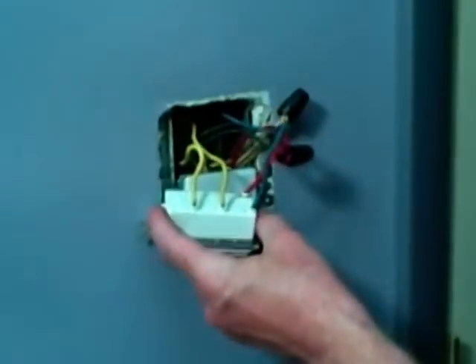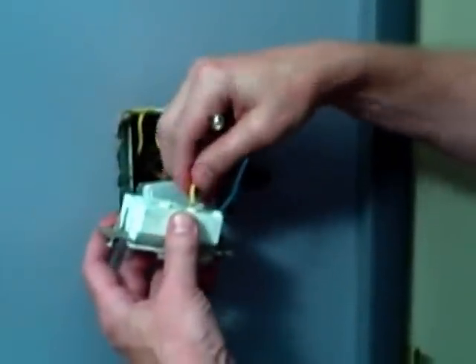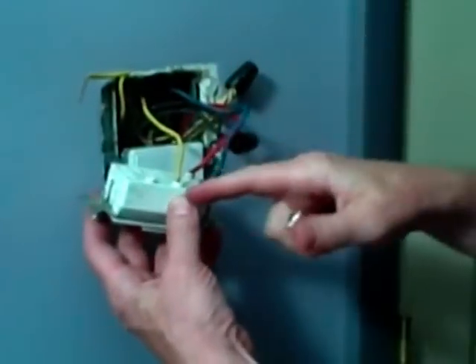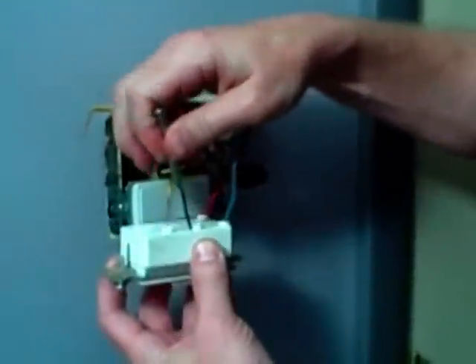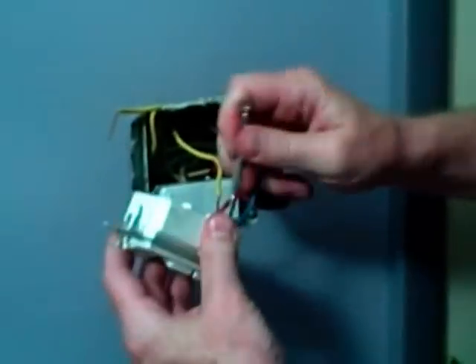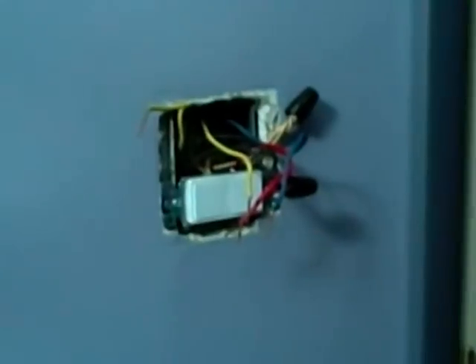The first thing you want to do is make sure you turn off the power to the circuit, and then double check it with an electrical tester. Because there are these push-in wires, you can see how free that came out. In most cases, you're going to need to use a very small screwdriver or a nail to push in the release slot, and that will release the wires from the body of the switch. So we're just going to push in the tabs and release the wires.